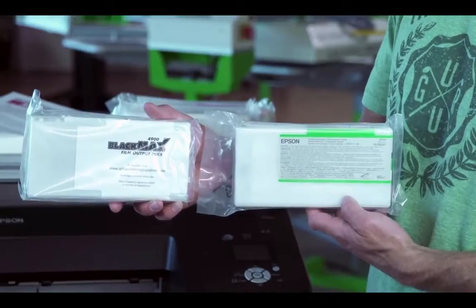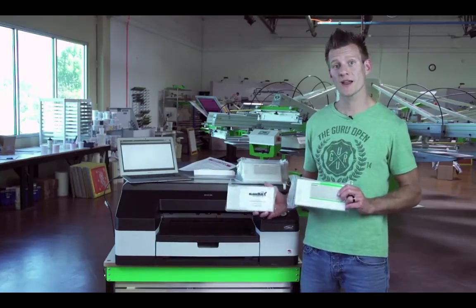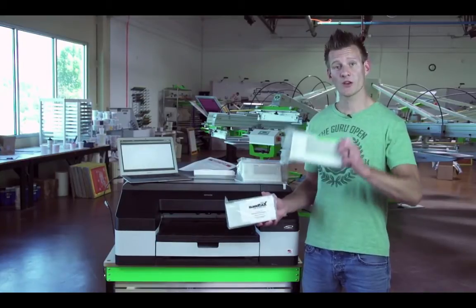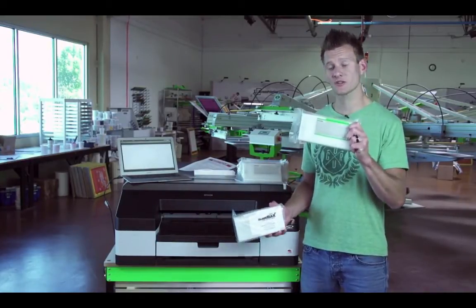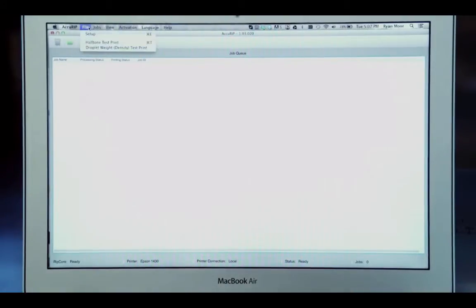Step number one is installing the printer with the Epson OEM ink. This initializes the printer with the ink before you can put the Black Max ink in it. You need to use the Epson OEM starter cartridges that came with your printer. Once the starter inks are installed and the ink has been loaded into your printer, you can now set up AcuRip.